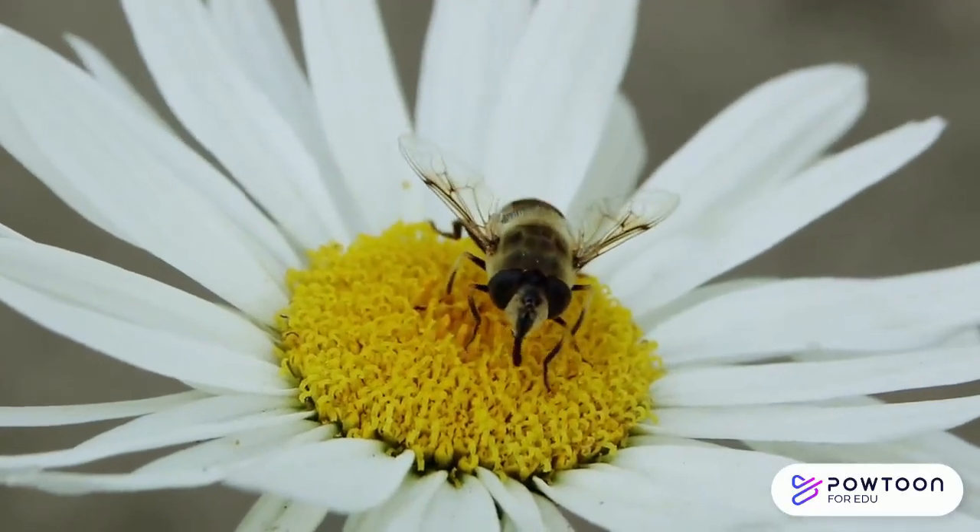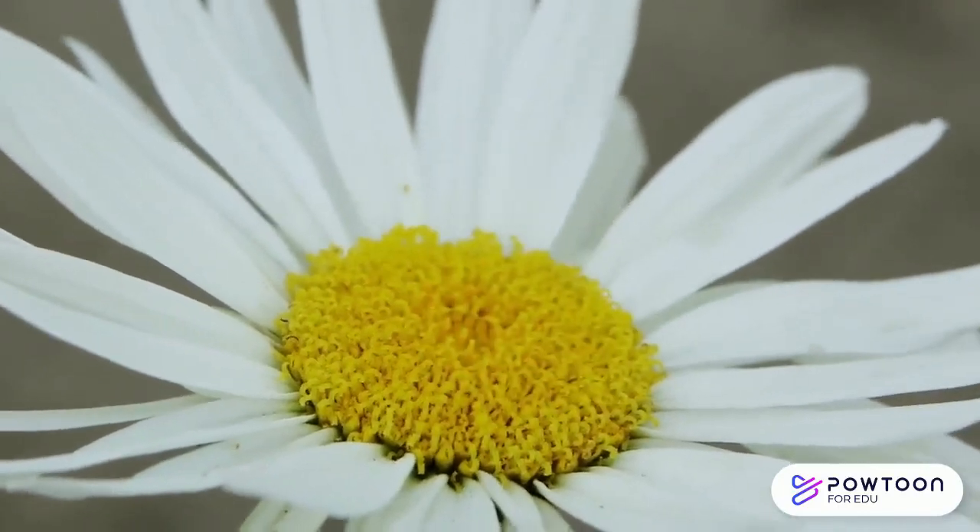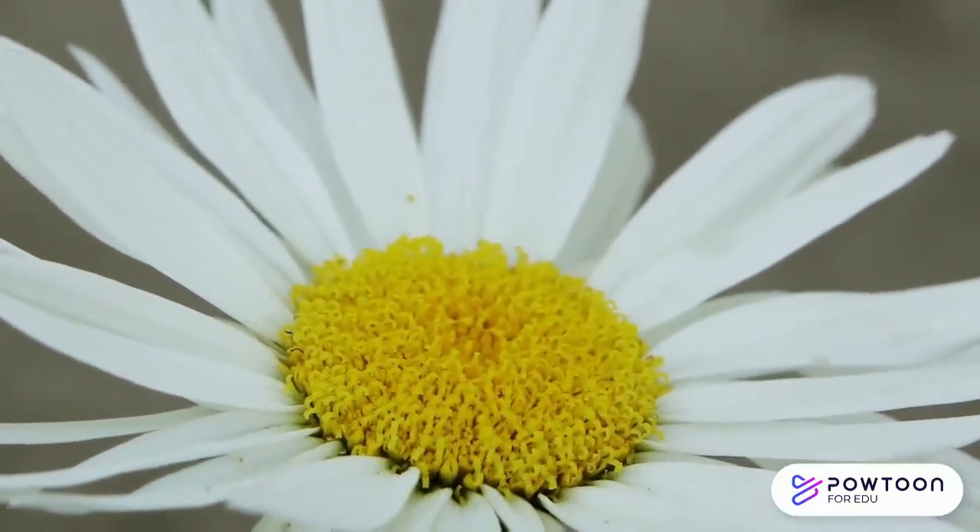If you would like to learn more about why pollinators are so important, be sure to check out the other Blue Marble Kids pollinators video.